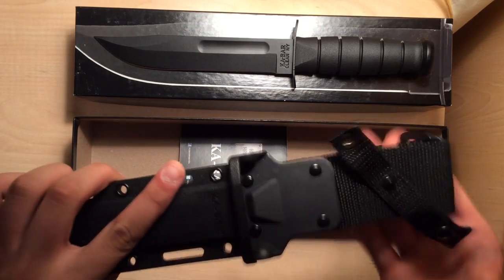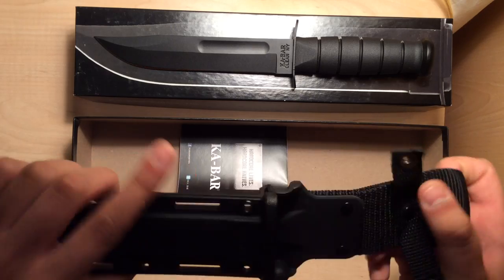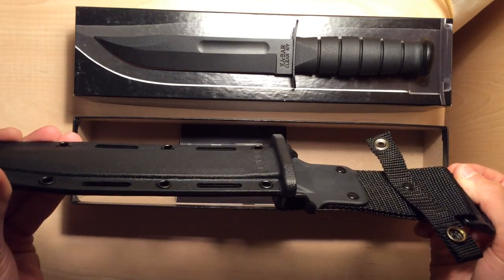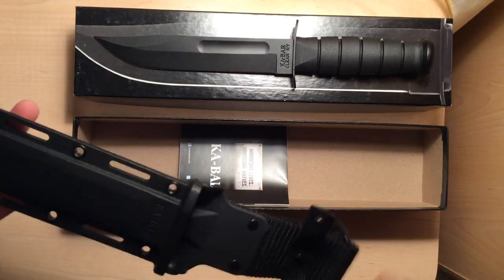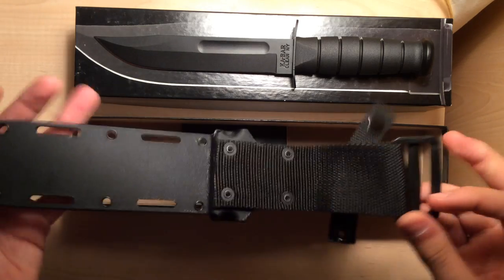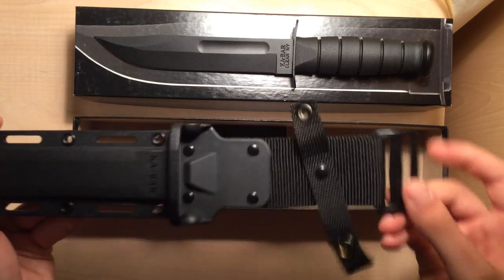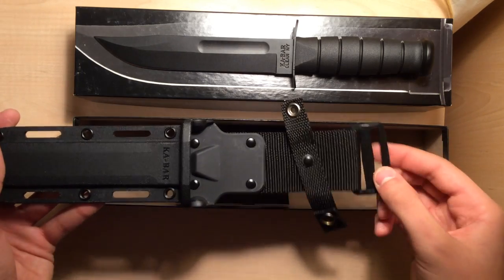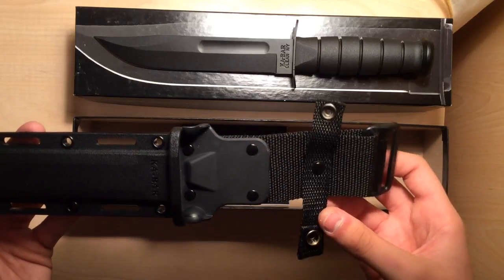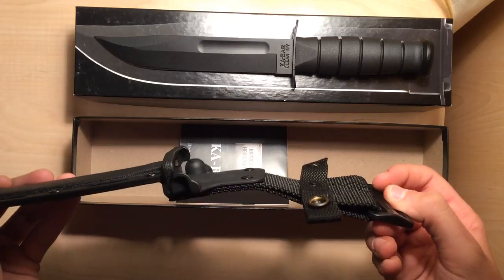The nylon belt loop is super flimsy and it's just not balanced. This sheath makes the knife a lot easier to get out. And a lot of people ask what this attachment point is right here — I believe it's for a book bag or maybe MOLLE, something like that.